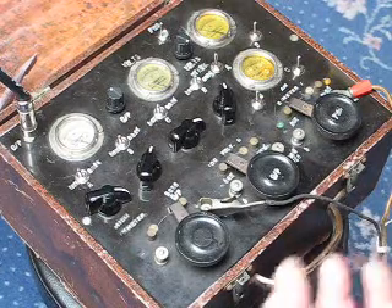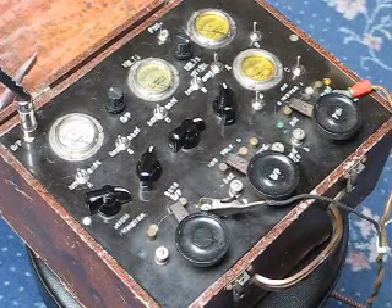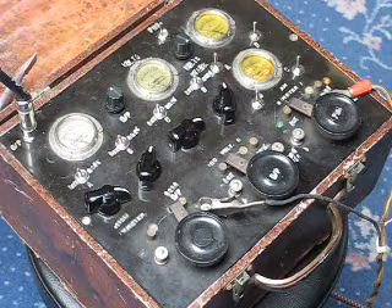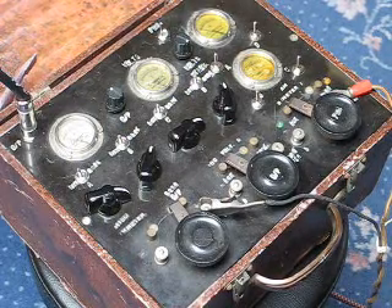There are actually two different sets of oscillators built into it, so I can switch between one and the other. The design for the actual oscillators came from Nick Collins' Electronic Music Handbook, and I've built them into this box.